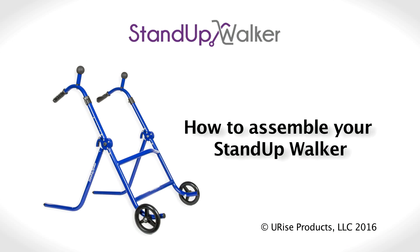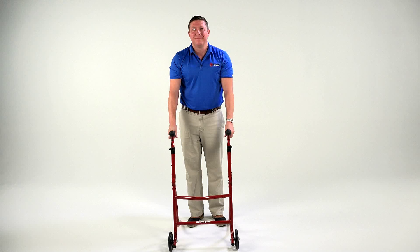Always refer to the instruction manual on proper use and fit for the stand-up walker. Here is how to assemble your stand-up walker.